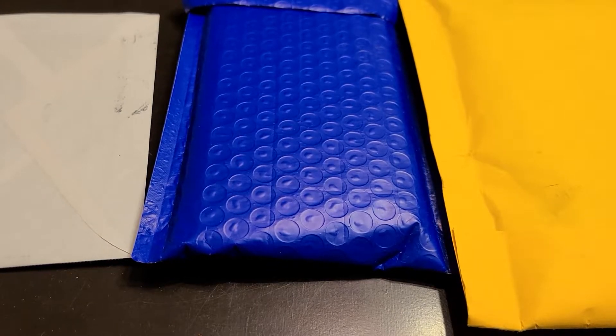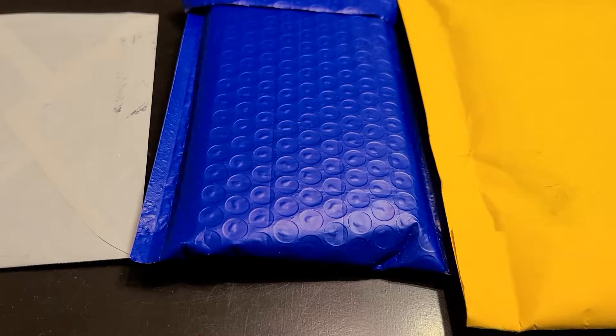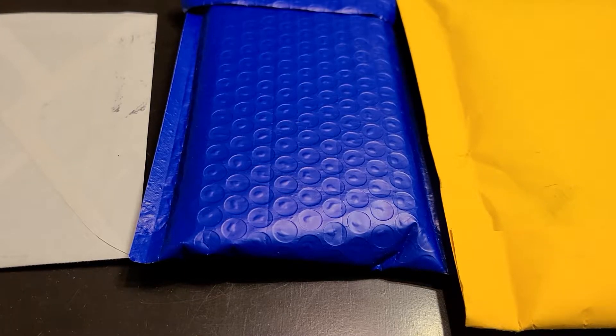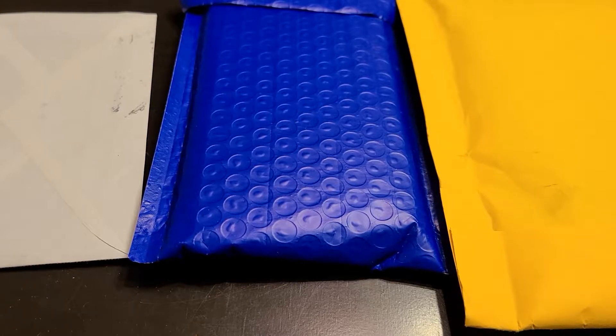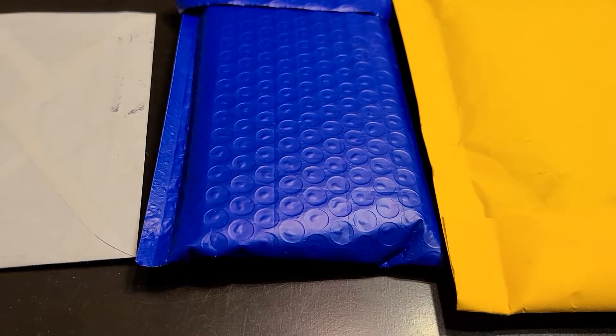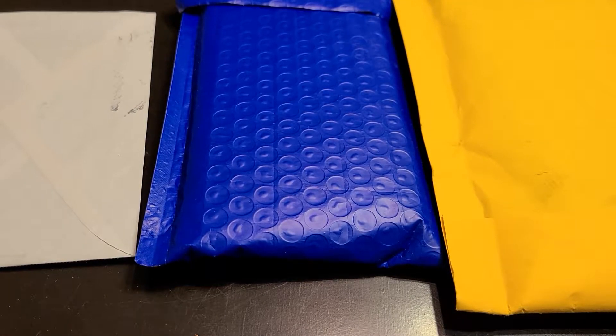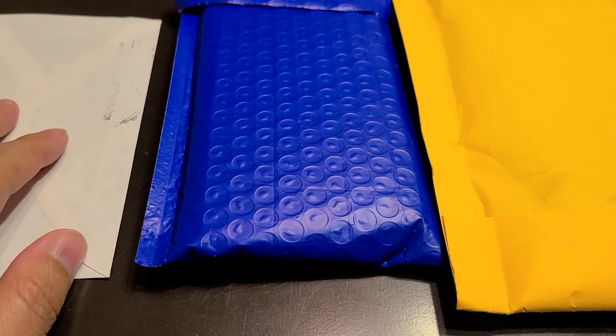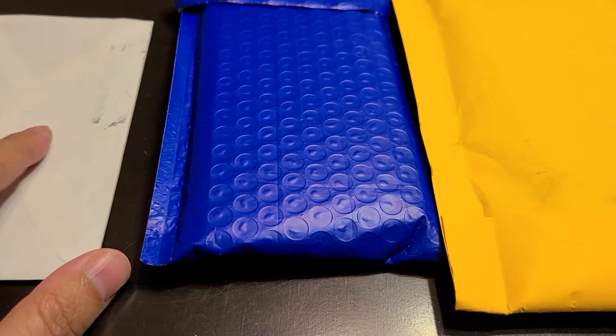Hey guys, want to bring you another YouTube video. I got three more packages so we're going to unpack them and see what we got. Two of them I know should be my two graded cards — my first time purchasing graded cards since starting to collect again and trying to flip some of these cards during the NBA and football season.